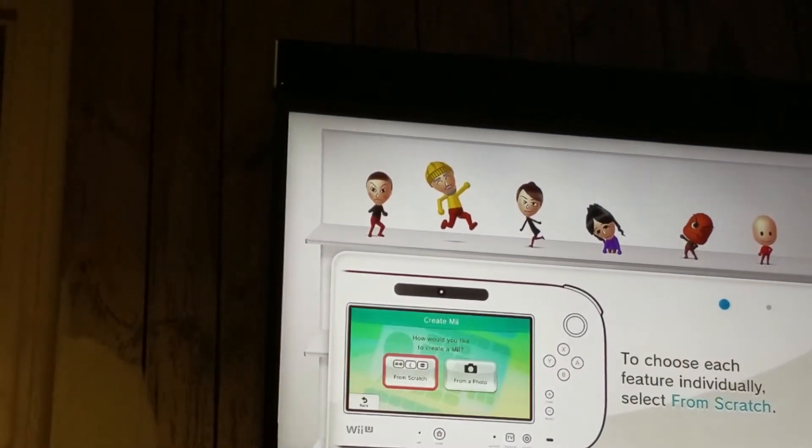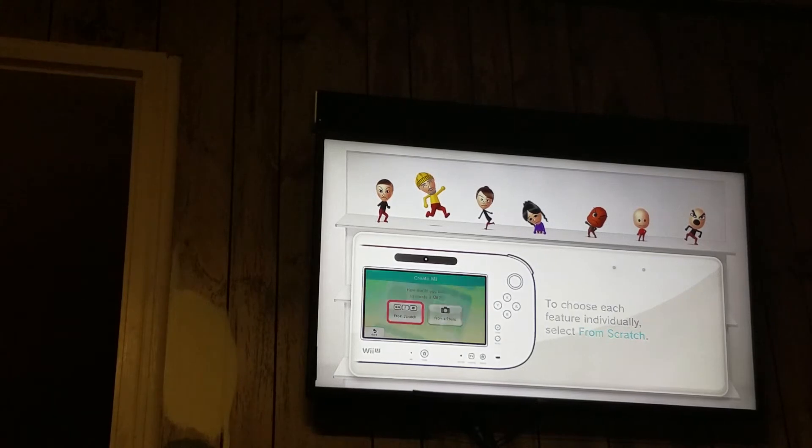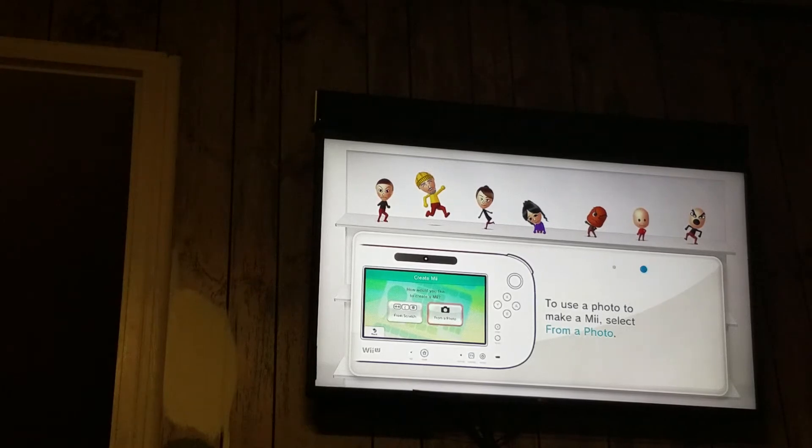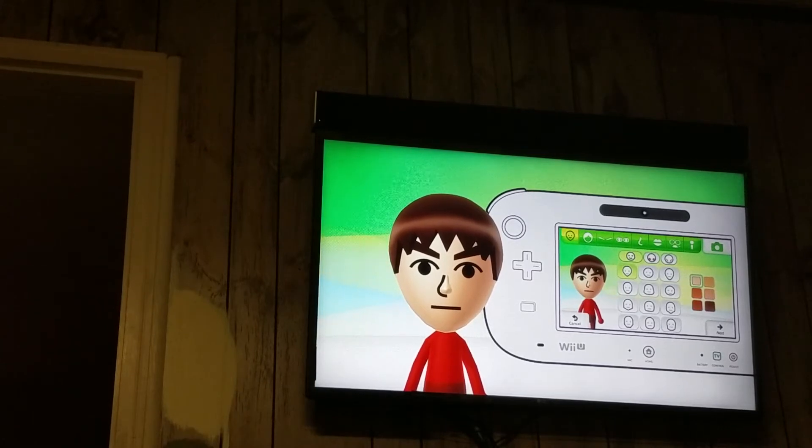Hey guys, this is Anthony's Mii Tutorials, and in this video I'll be showing you guys how to make a meme Mii. This time we're making it all from scratch. Of course you're not going to be able to make this on the Wii unfortunately, sorry about that.